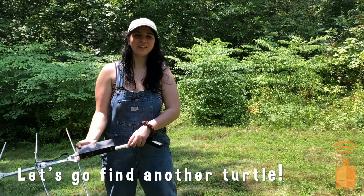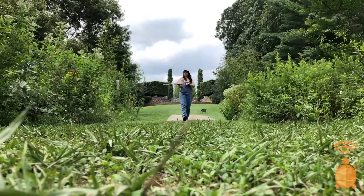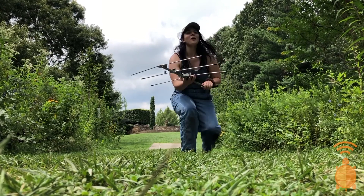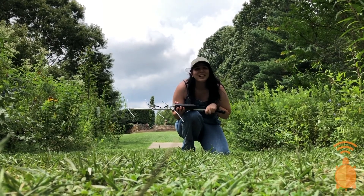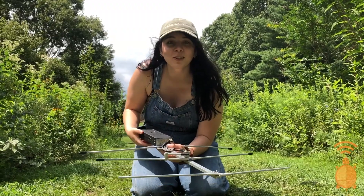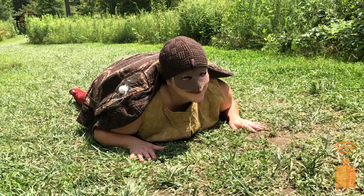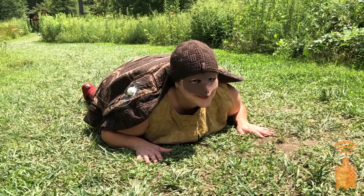Let's go see if we can find another turtle. Whoa, I've never seen you before! What's your name? I'm ECO and I live here in the forest meadow. I've never met a talking box turtle before — do you mind if I ask you a few questions? Sure friend, that's no problem at all. I'd love to answer a few questions for you. Where are some of your favorite places to hang out?